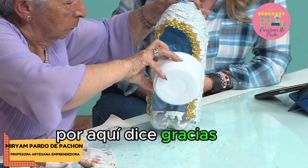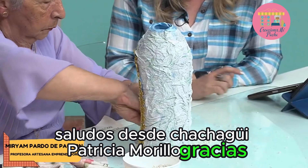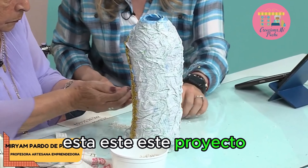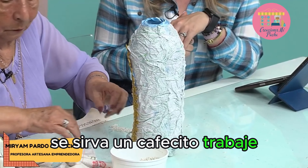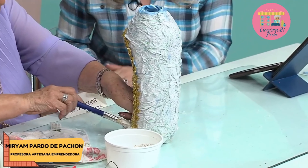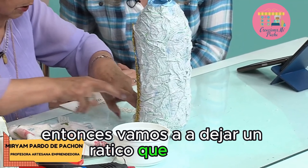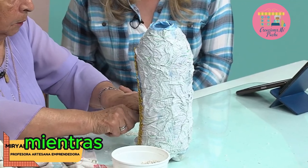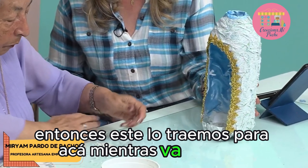Por aquí dice: gracias por compartir sus conocimientos. Saludos desde Chachahuí, Patricia Murillo. Este proyecto también está como para que uno se haga una tardeada, se sirva un cafecito y trabaje. Esto es muy divertido. Entonces vamos a dejar un ratico que seque, que peguen las piedritas. Mientras tanto, este lo traemos para acá mientras va secando.